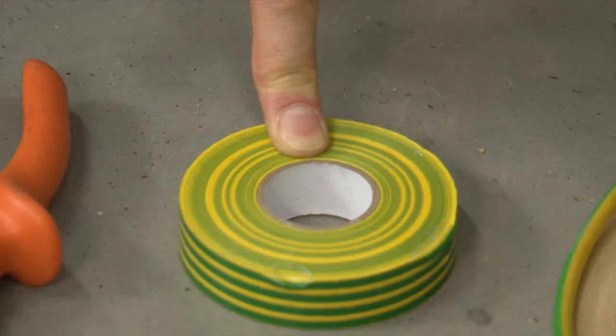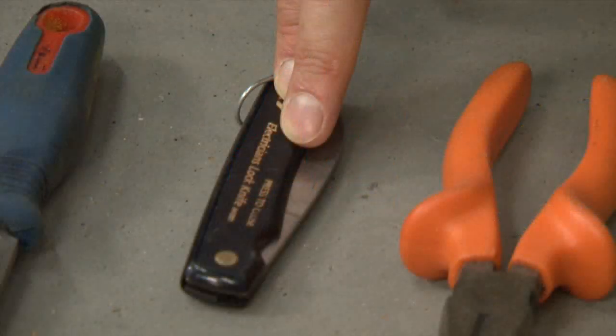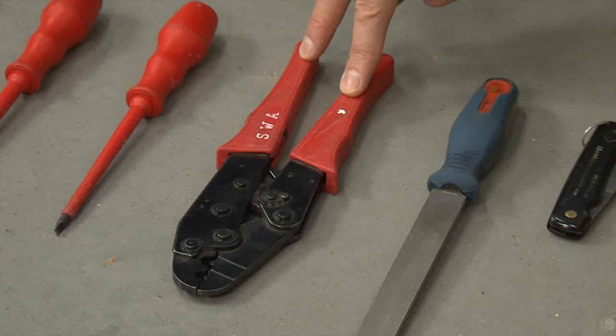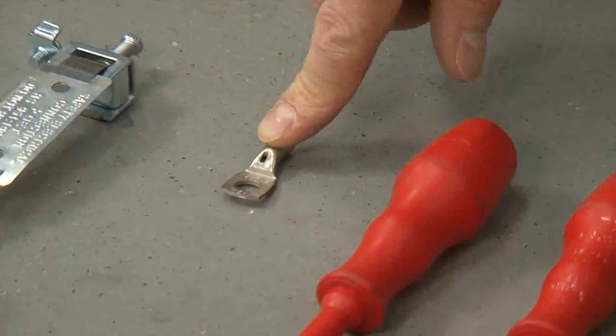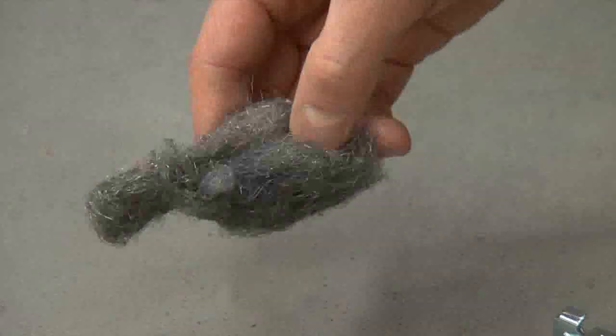Electrical tape, electrician's pliers, electrician's lock knife, flat file, uninsulated crimping tool, a range of screwdrivers — posi number two and a slotted — an eye hole crimp, uninsulated, the earthing clamp, and some steel wire wool.